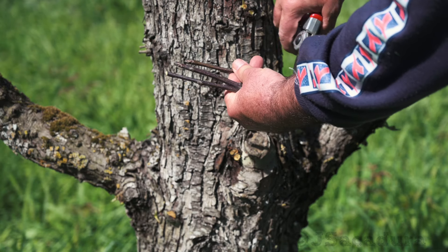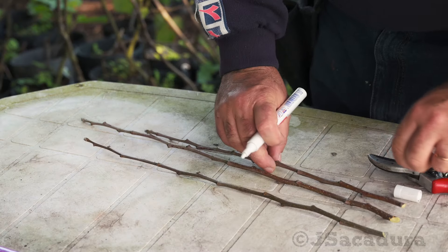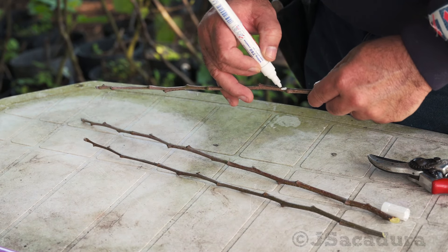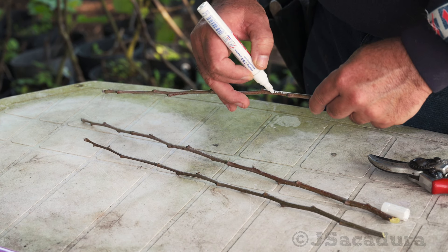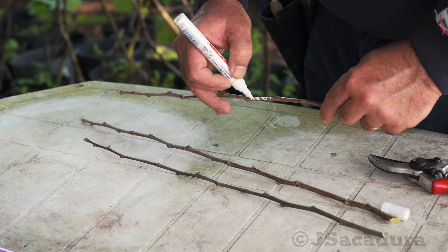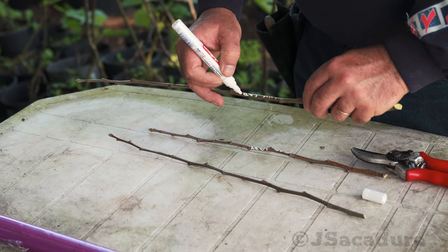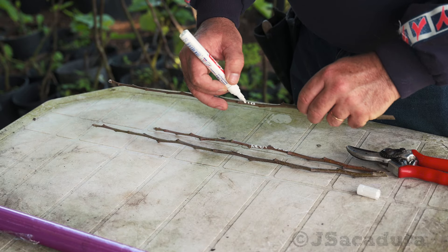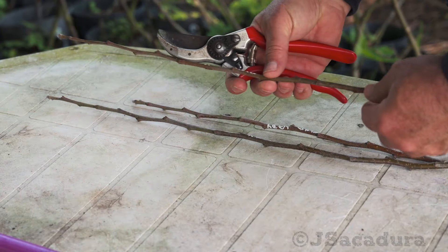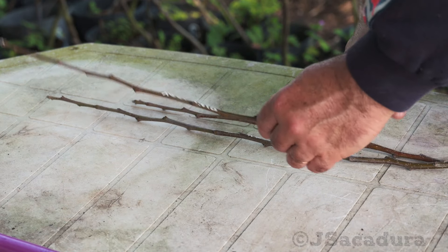I have a habit of writing the name of the variety on the scion with a permanent marker. This helps to avoid errors when manipulating scions of several different varieties and simplifies the job. If material is abundant, you should prefer the center of each young branch, rejecting the tip and the bottom.